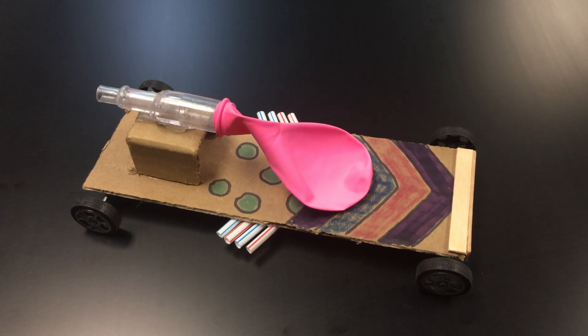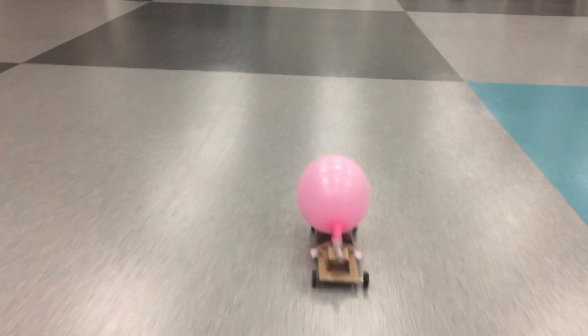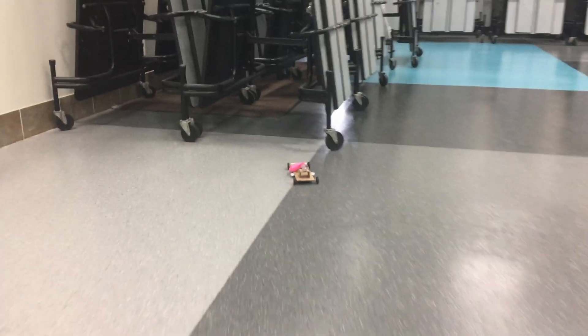So there you have it, everybody — that is a balloon-powered car. Give it a try. Also, please take the time to like this video and subscribe to my channel. Come back again for new cool ideas on all sorts of hobby related stuff.